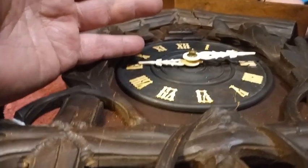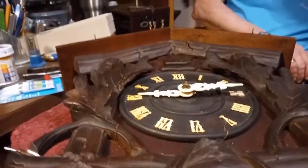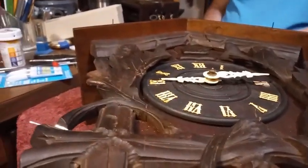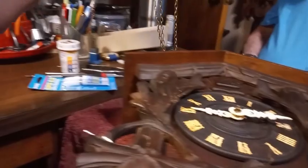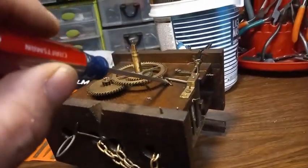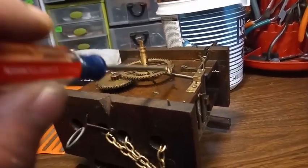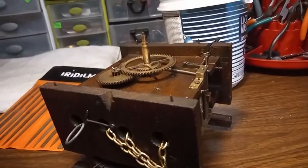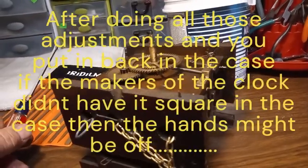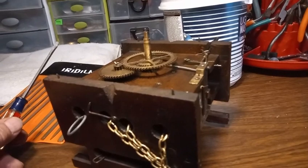The proper way to adjust the time is to take the movement out. The piece of wire that comes off the minute arbor — right here — there are two tabs on this minute arbor that trip this piece of wire. You have to adjust that wire so the minute hand is straight up when it trips the cuckoo clock. That is the only way to properly adjust a cuckoo clock.